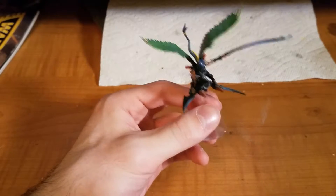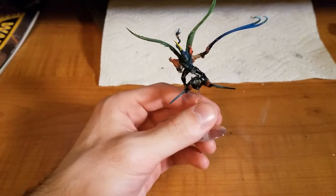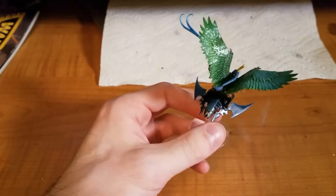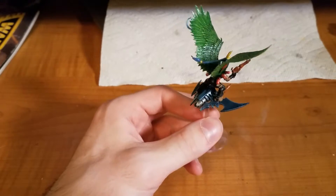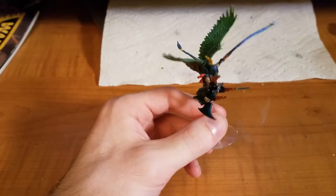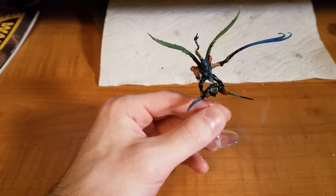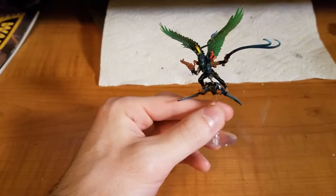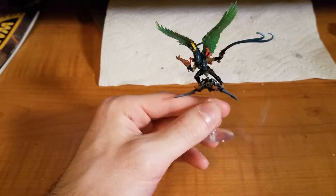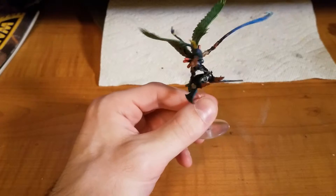But the Beastmaster is a character for less than 40 points. That means you have something that can sit on an objective on a back line that can't be shot unless it's the closest thing. Beastmasters are very useful for holding back line objectives because they simply can't be targeted and they're not really a threat. Most opponents will ignore them. It takes a lot of effort to get rid of one of these things if it's sitting on a back objective and you've got your army up on the front lines, because that means dedicating time and effort to trying to take it out.